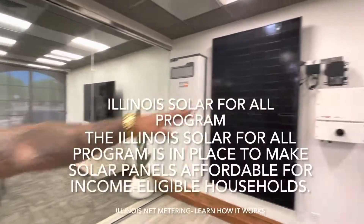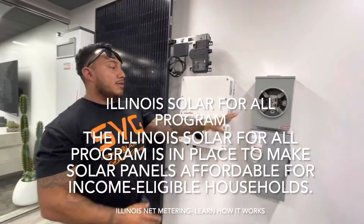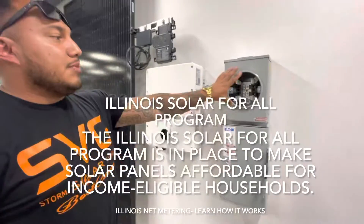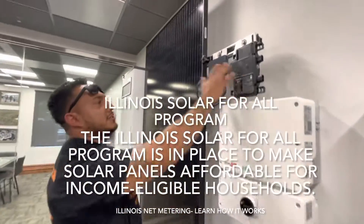Starting with the meter can disconnect — real simple, this is typical. Every state is different; some don't even require these boxes, some do. You've got a disconnect, an on/off switch, a meter can which is going to be your solar meter, an inverter, an optimizer.